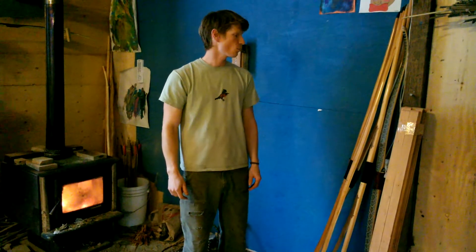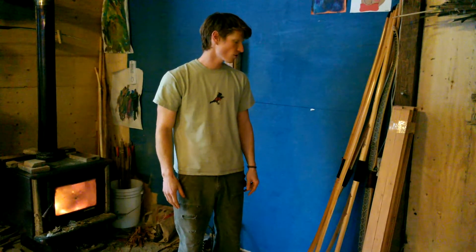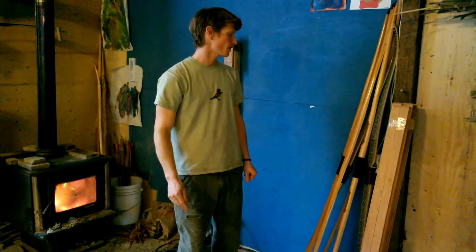Hi, this is Jamie McDonald at Raven Peak Nature Works with a shop update for February 23rd. We've been busy in the shop for the last couple weeks and we have seven bows here, all finished up and heading out. I just want to take a minute to show everyone what we've been working on. We have six longbows and one flat bow in this batch.